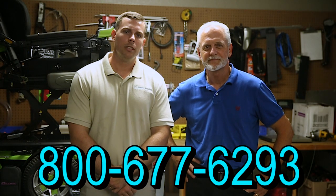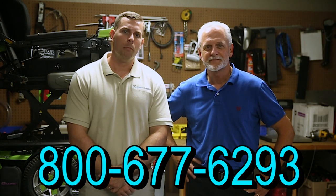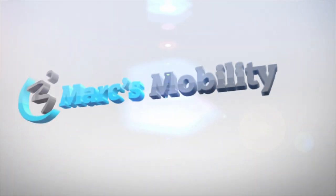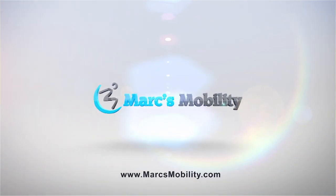Hi, I'm Mark and my name is Alex. We are a family-owned business for over 25 years. We have many products available, not just what you see in this video. If you would like to learn more, you can call us at 800-677-6293, or visit us directly at www.marksmobility.com. Thank you.